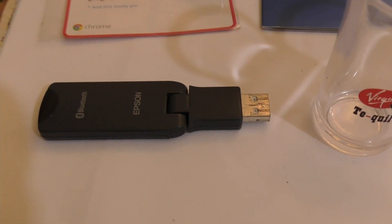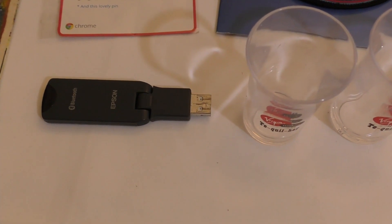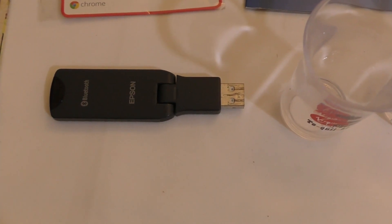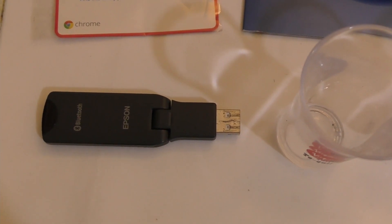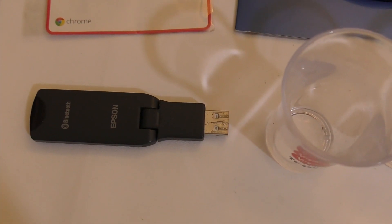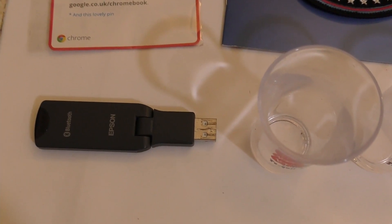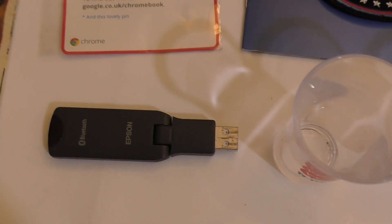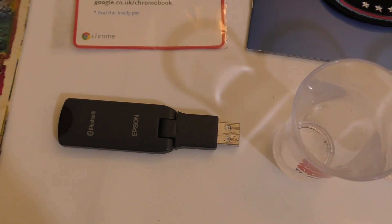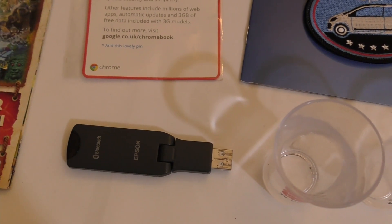Next we've got a Bluetooth adapter for an Epson printer. Before printers had built-in Wi-Fi, you'd plug in an adapter to send pictures directly from your phone via Bluetooth. I had this for an old Epson printer I used to have and forgot about the dongle when I got rid of the printer. When I found it clearing out the loft and looked it up, it sells for anywhere between £50 and £75 — I was absolutely floored. I'll probably list it for about £50.